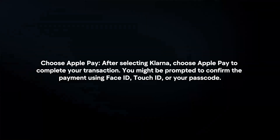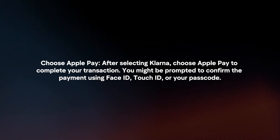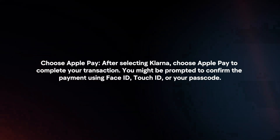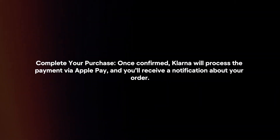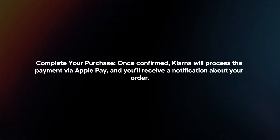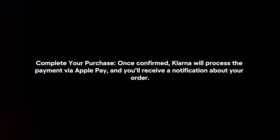Finally, choose Apple Pay. After selecting Klarna, choose Apple Pay to complete your transaction. You might be prompted to confirm the payment using Face ID, Touch ID, or your passcode. Once confirmed, Klarna will process the payment via Apple Pay and you will receive a notification about your order.